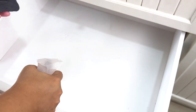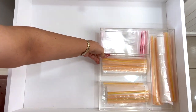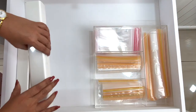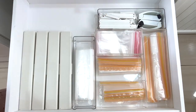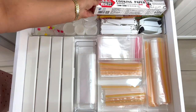I'm just going to give the drawers a quick wipe before putting everything away, and I'm adding some overstock at the back.